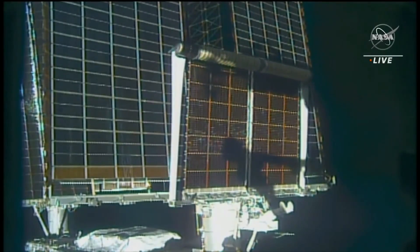Good job, Josh. Nicely done. Finally run that microwave we've been willing to run.